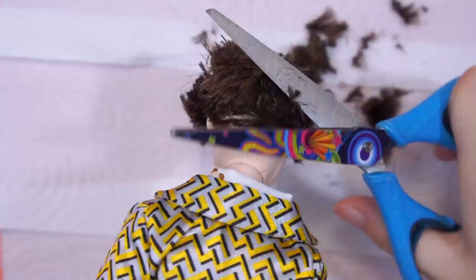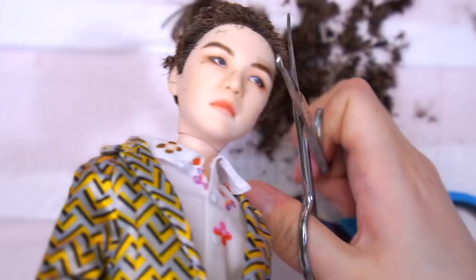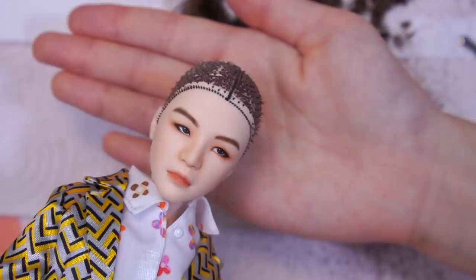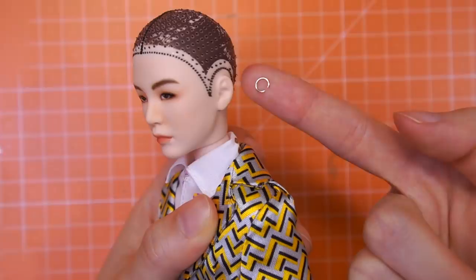It would have been better if I had plucked out the existing hair before repainting, but I didn't. So I'll first cut it roughly with scissors and then shave it short. I think this tonsured head now looks very cute on him. His scalp got scratched while being shaved, but it's okay — it'll be covered.